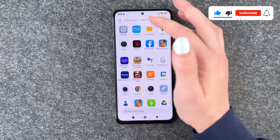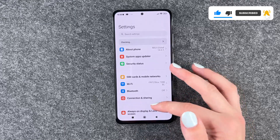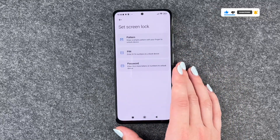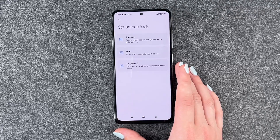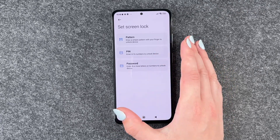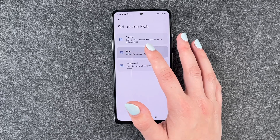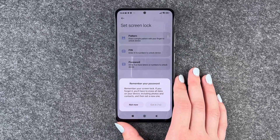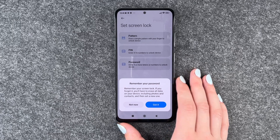We'll get right to it. We'll go to our settings and then go to Password and Security, and click on Screen Lock. Now we can choose a screen lock: a pattern, PIN, or password. I'll go with the PIN. Remember your screen lock — if you forget it, you have to erase all data.